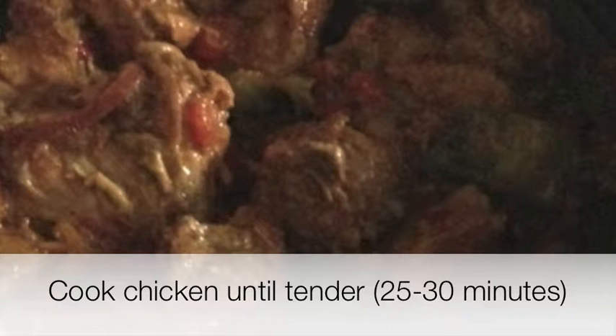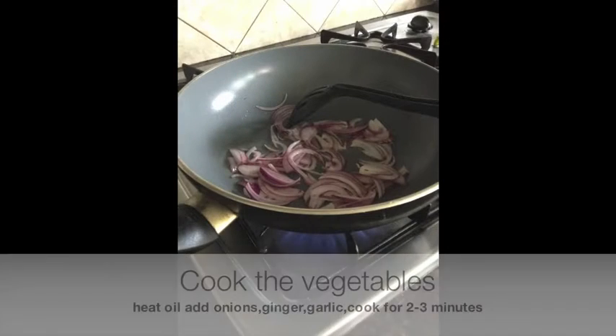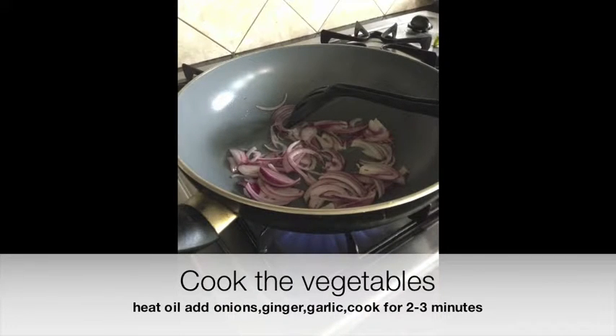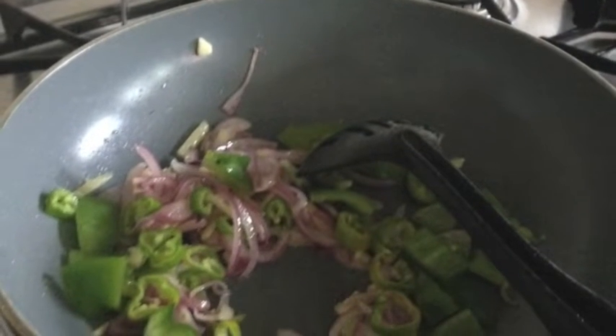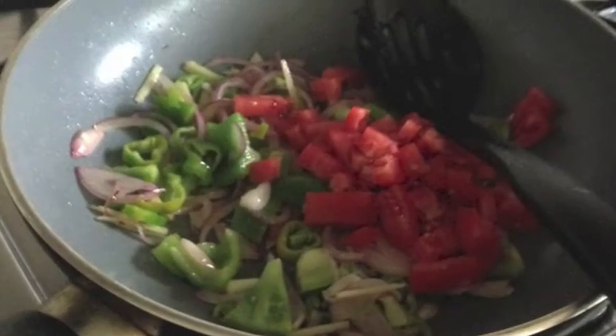Cook the vegetables and mix in the chicken. Heat a kadai — which is like a deep pot similar to a Chinese wok — on medium heat. Add oil followed by onions, ginger, and garlic. Cook for two to three minutes before adding bell peppers, hot peppers, tomatoes, and all the remaining spices.